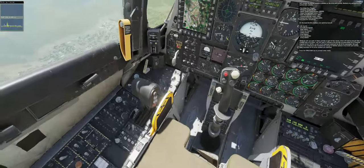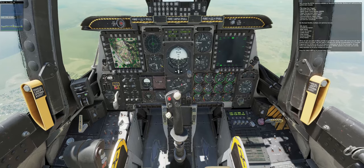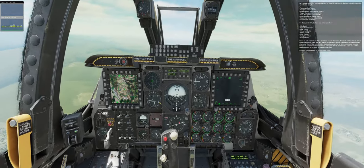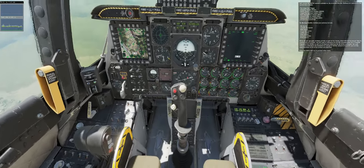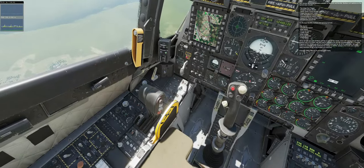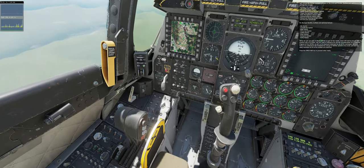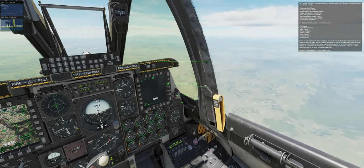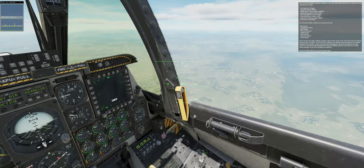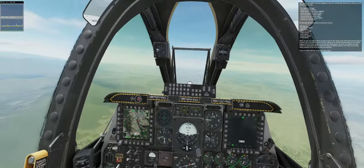Let's review the HOTAS controls available on the stick and throttle. Buttons and switches on the control stick include: two-stage gun trigger, weapons release button, master mode control button, target management switch, data management switch, countermeasures switch (CMS), nose wheel steering button (NWS), and aircraft trim control hat. On the dual throttle, buttons and switches include: mic switch, speed brake switch, boat switch, China hat switch, coolie switch, slew control, autopilot button, and pinky switch. While we will use some of these controls as part of this lesson, there will not be enough time to practice with all of them. You will need to reference the aircraft documentation for a complete diagram of the HOTAS, as well as the keyboard shortcuts for all commands.